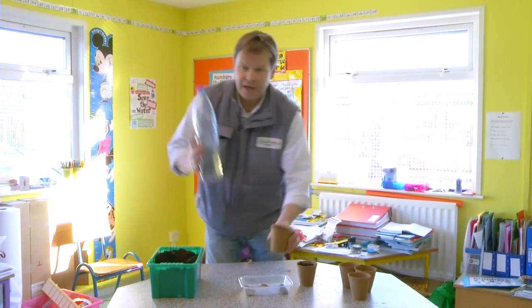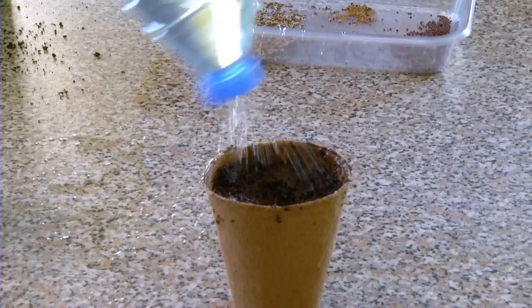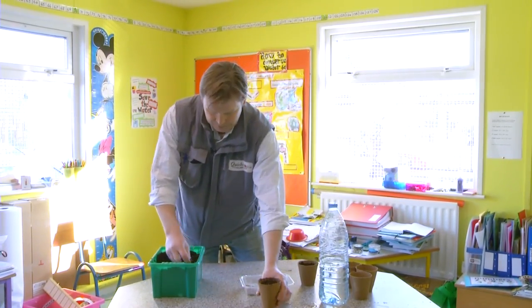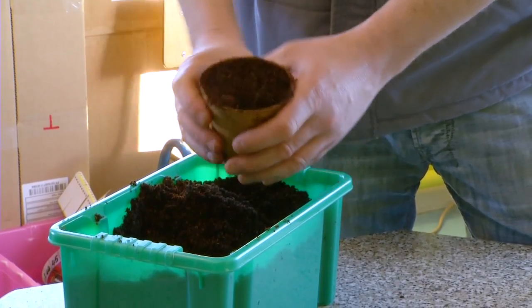We're going to water this with this magic watering system we have so it's not going to disturb the seed too much. Give it a nice bit of a soak but not over-watered either. Then we're just going to sprinkle a little bit of compost across the top so that it's even with the top of the pot.